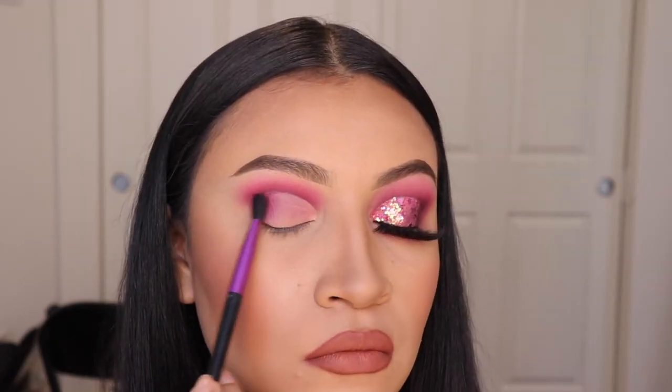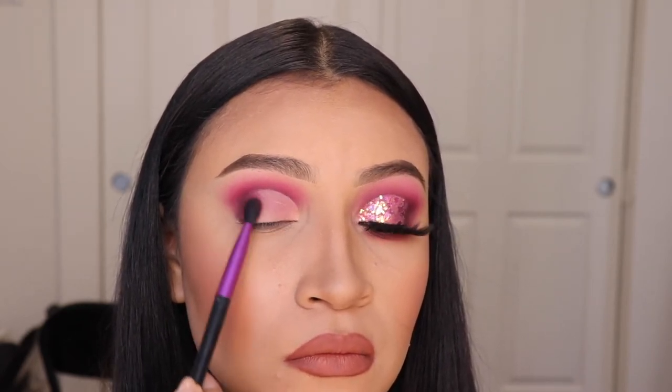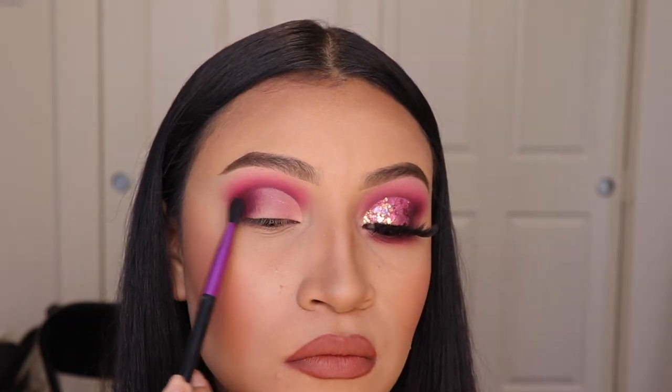Now I'm going in with the last color, Vineyard Escape, and I'm applying it on the exact same spot and blending it even more. As you guys can see, the look is coming together and we don't have that harsh outer corner line. So far so good — stay with me, we're almost done.